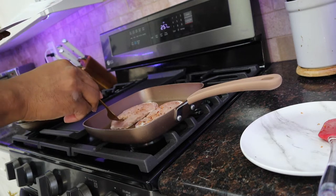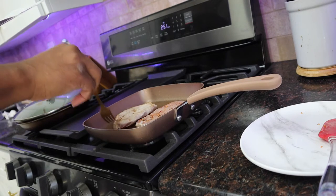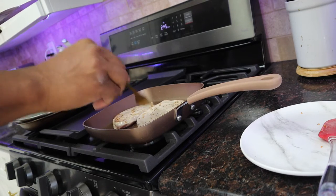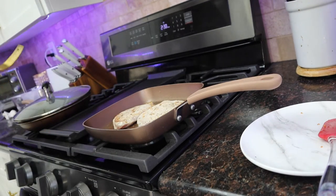Usually when I'm cooking stuff like meat, I like to cook it on one side a little bit, then flip it to the other side, let that cook so both sides can cook. Then I'll go back and forth on each side to make sure that it's cooked thoroughly — that's what I do.